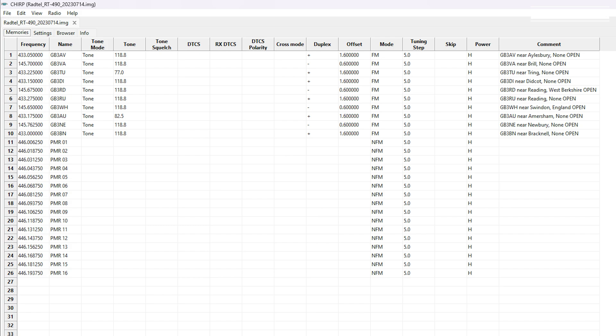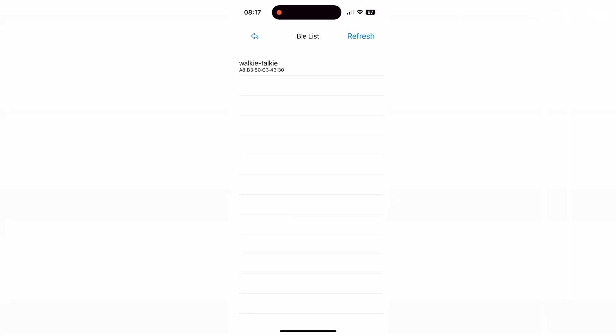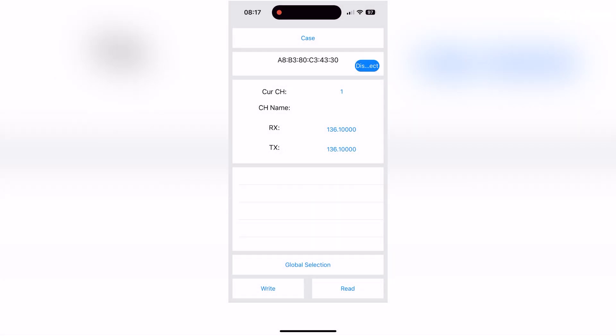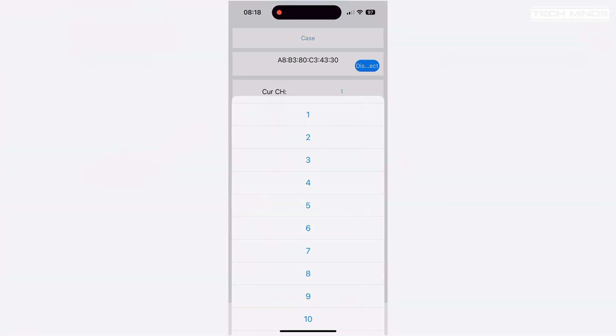Another option for programming is to use a mobile application, available for both Android and iOS — links for these apps can be found on the seller's main advert. The app uses Bluetooth BLE, so make sure to have Bluetooth enabled on the radio before trying this method. Once connected, you can read and write to the radio.